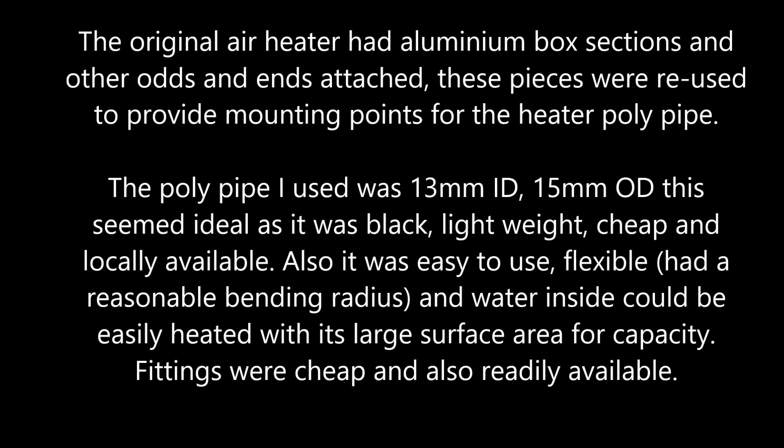The original air heater had aluminium box sections and other rods and ends attached. These pieces were reused to provide mounting points for the heater poly pipe. The poly pipe I used was 13mm ID, 15mm OD. This seemed ideal as it was black, lightweight, cheap and locally available. Also it was easy to use, flexible, had a reasonable bending radius, and the water inside could be easily heated with its large surface area for capacity.